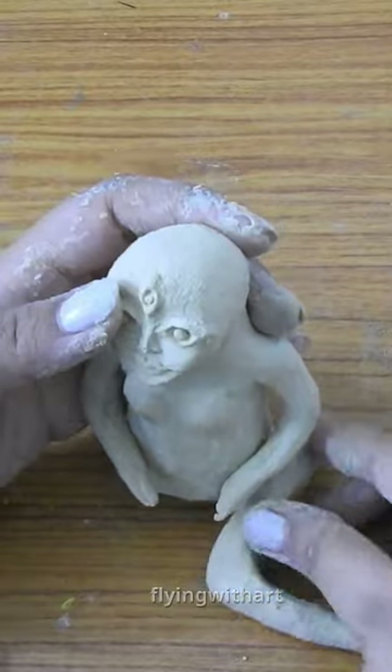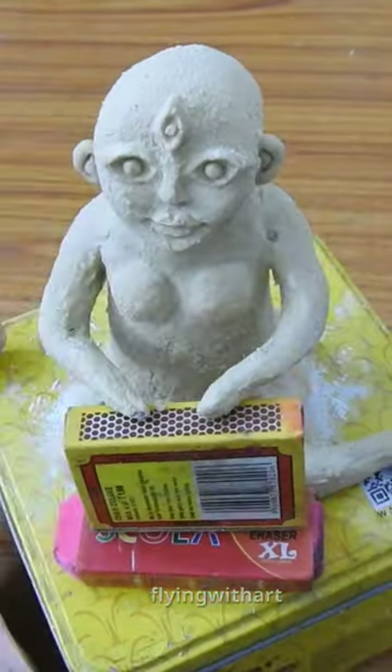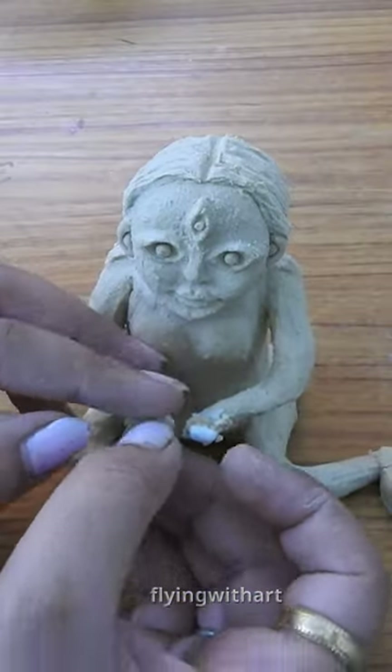We will add body parts to the face and keep your hands so that it will dry. Now we will complete the remaining parts and keep it dry.